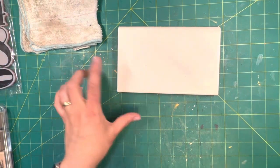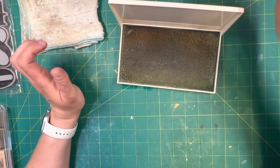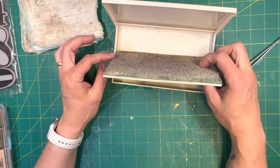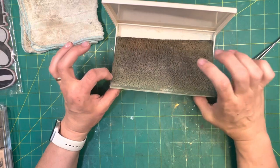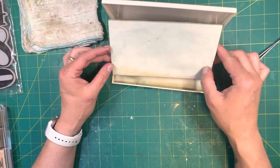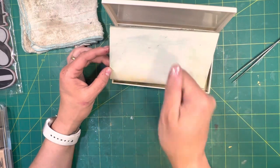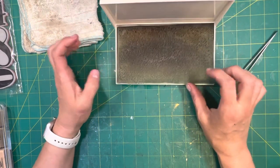This is a baby wipe container. What I originally had in it was baby wipes, but now what I have in it is a paint pad. At Home Depot, Menards, Lowe's, whatever, in the painting section, you'll find paint pads. This was actually stuck to a metal backing that slides onto the paint pad handle — I removed it and it fits perfectly in this container.